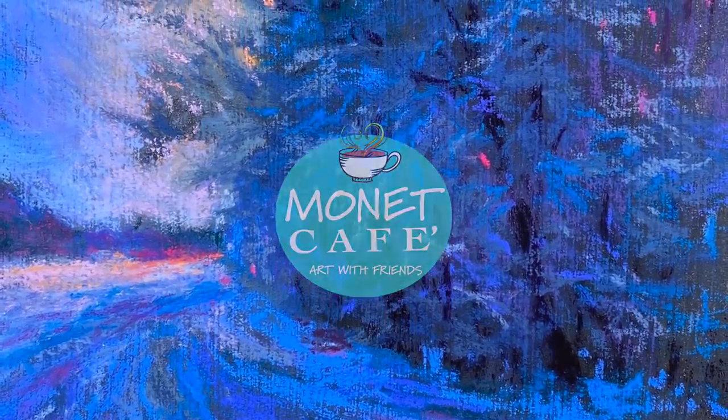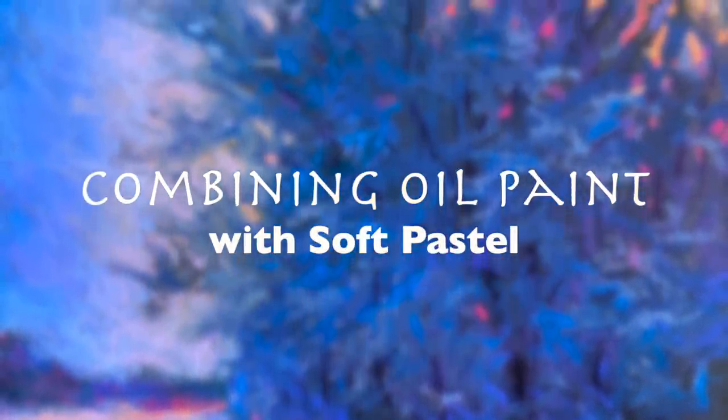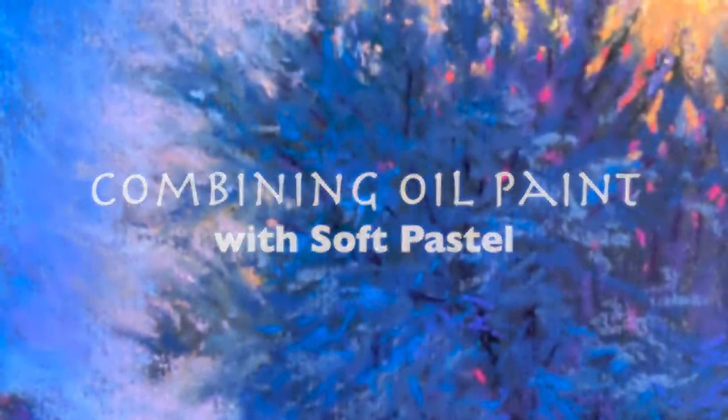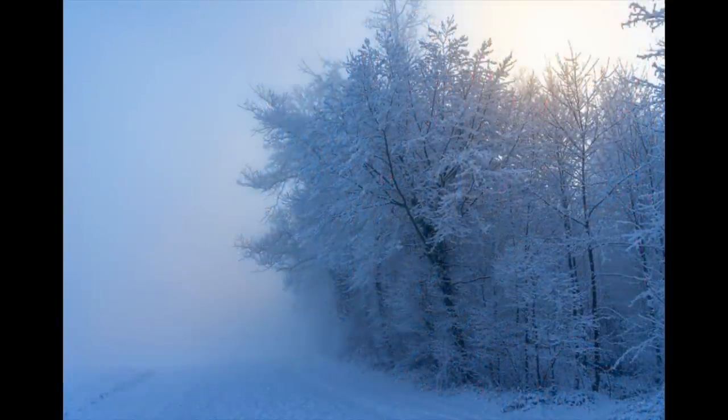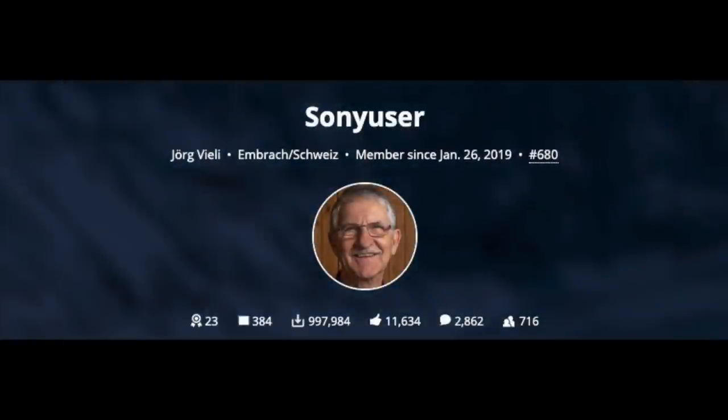Welcome to Monet Cafe. I'm artist Susan Jenkins. I'm happy to bring you this lesson where I'll be combining oil paint with soft pastel — it's going to be a lot of fun. This is the reference photo from Pixabay.com. I really love the combination of some warmth behind those trees with the coolness, and I want to give the photographer credit — he's got some beautiful photographs on Pixabay.